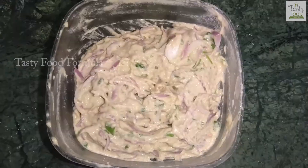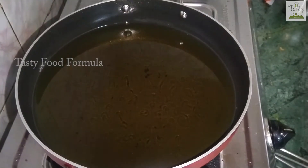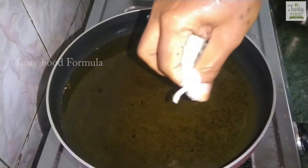We're done with the water. Let's pour into the pot. We'll pour the pot again.